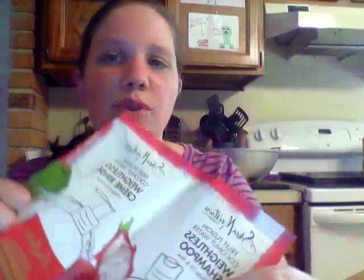So this is Shea Moisture Fruit Fusion Coconut Water Weightless Shampoo and Cream Rinse.